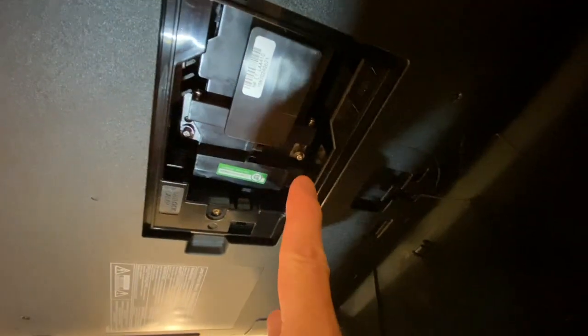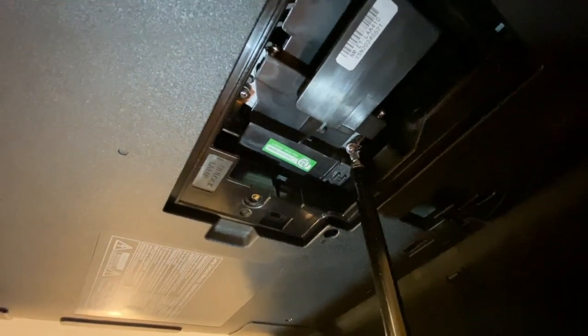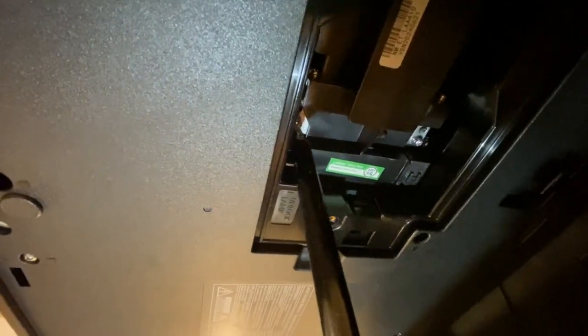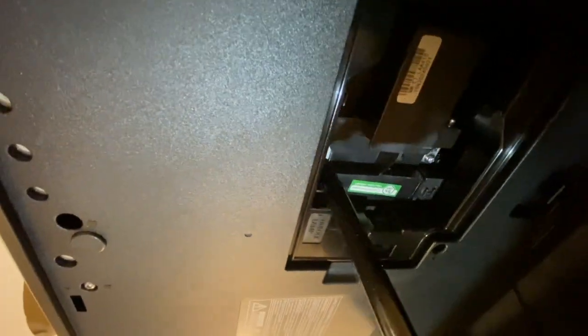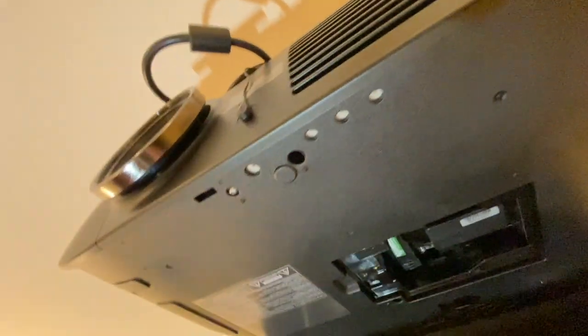We've got one screw over on this side and another screw over on this side. What I typically like to do is get it until it's a little snug, then screw the other side. That way if there's any adjustments, it's easier. That one's nice and tight, and then we'll come back and tighten this one up. We've got our two screws holding in our lamp.